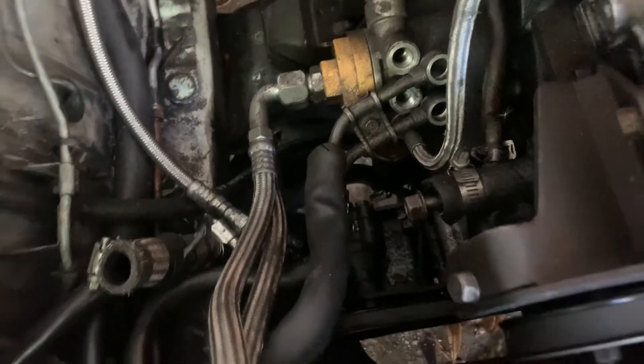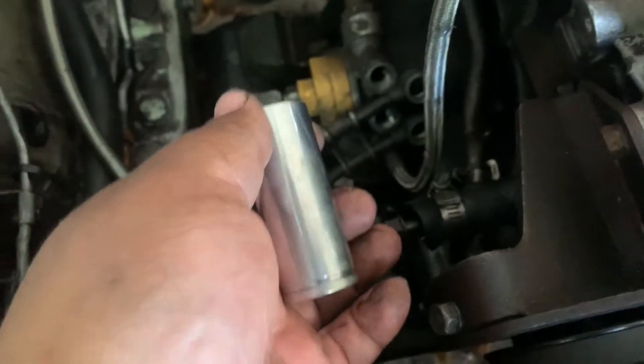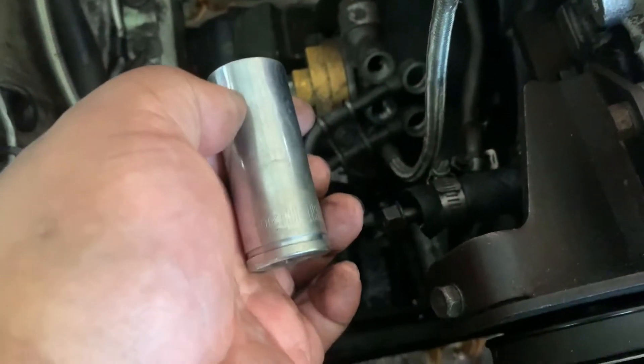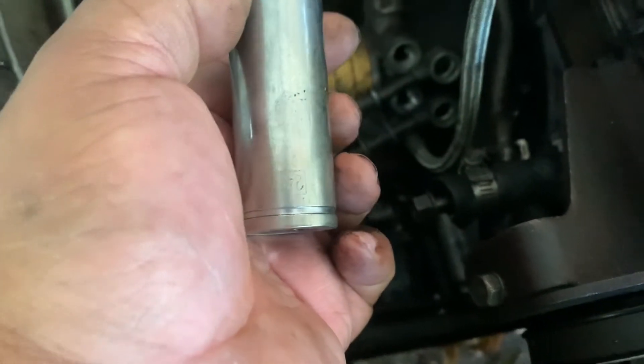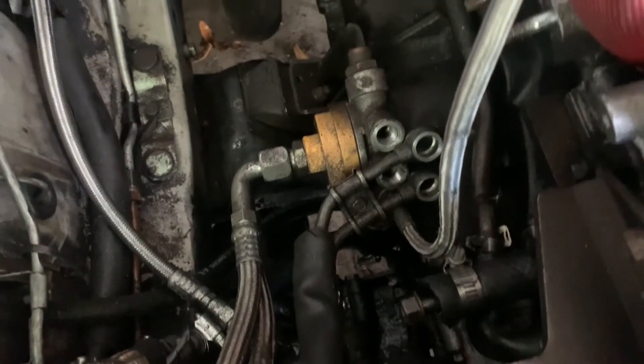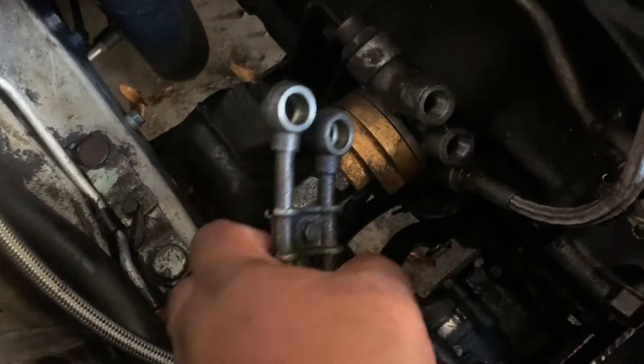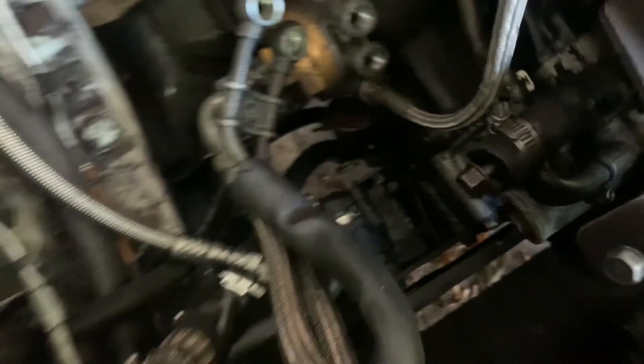We got these lines off. I actually purchased a long time ago a socket specifically for these, and that's a 24 millimeter — it works perfect. Make sure when you pop that off, you get the O-rings top and bottom side. Make sure they don't drop; if they do drop, make sure you pick them up.